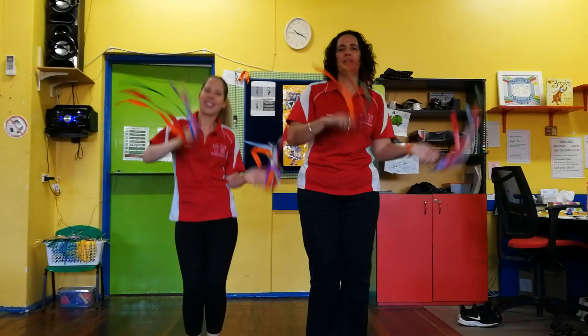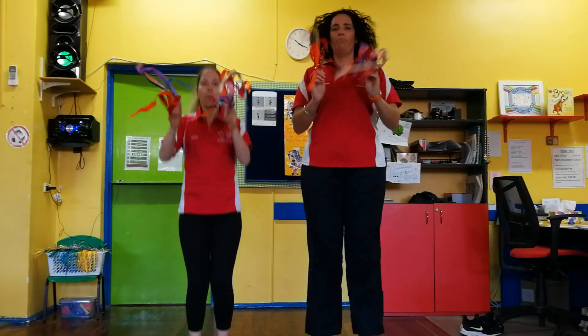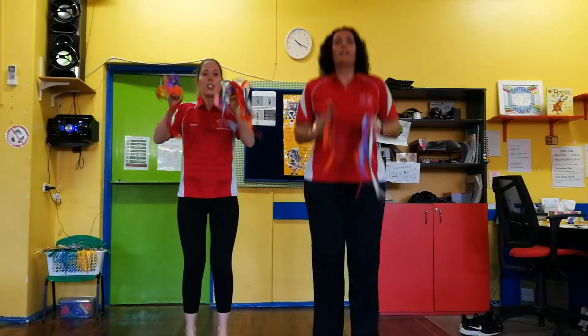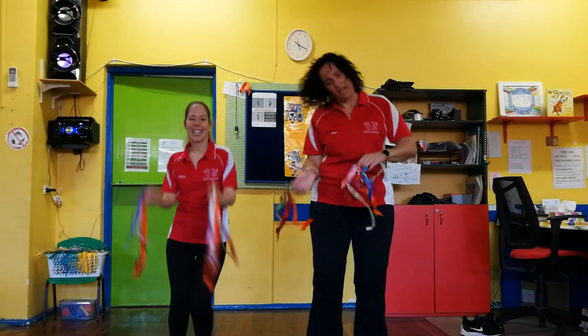Great job! Show me how far you can jump. Let's do some jumping. Jump, jump our jingles out. Jump, jump our jingles out. Jump, jump, jump our jingles out. Jump, jump, jump our jingles out. Wiggle wobble away.